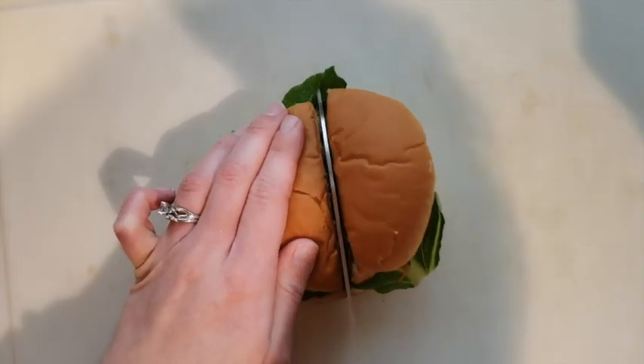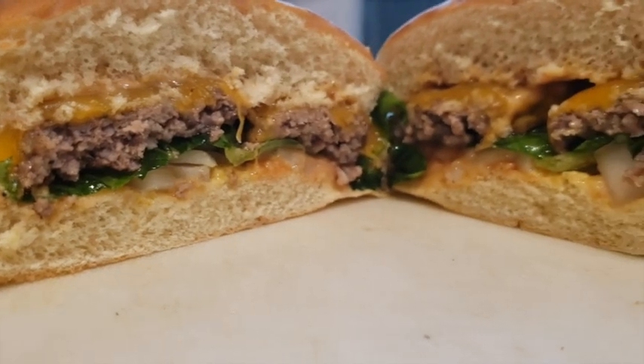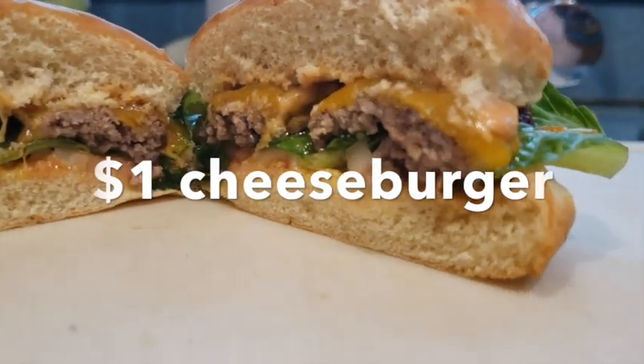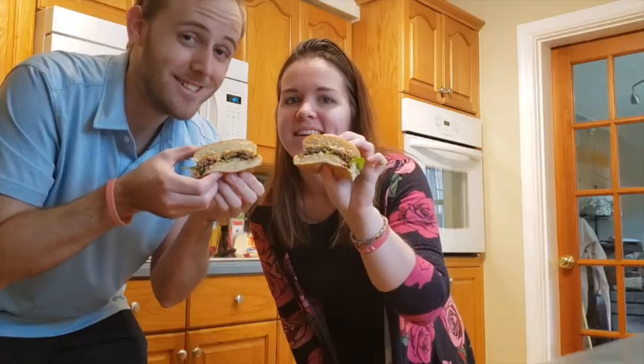Cup that burger and roll — that's sweet burger music. Cheers, honey.